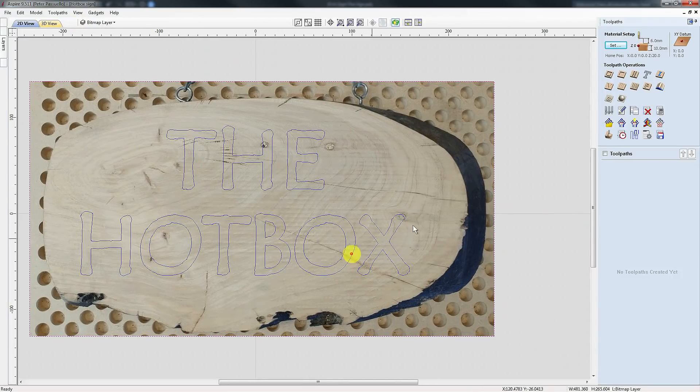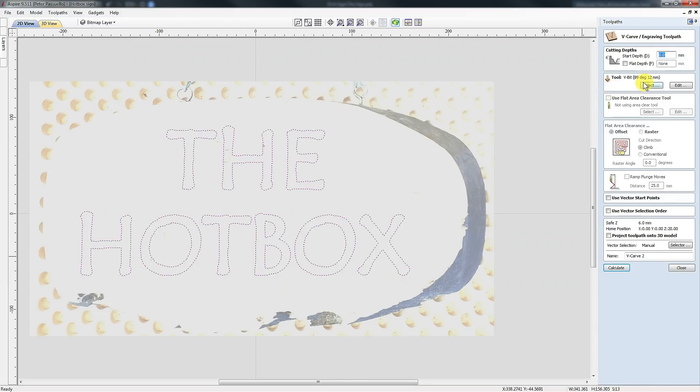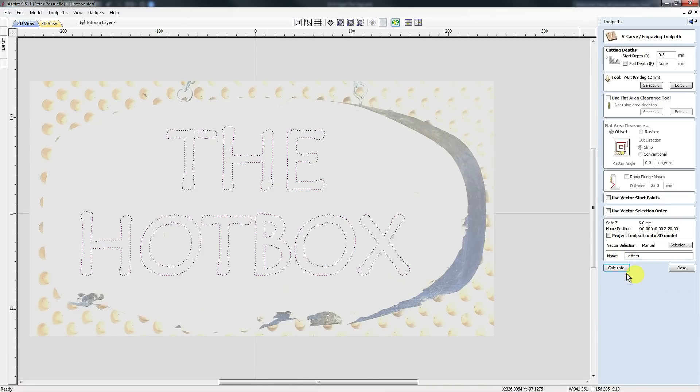Now that I've got this done, all I'm going to do is create a V-carve file for my letters. I'll select the letters and go to V-carve. I'm going to use my 90-degree V-bit and put a start diameter of 0.5 millimeters. That means it's going to machine half a millimeter deeper than it normally would, and we'll be taking care of that shortly. I'll call this toolpath 'letters' and calculate it.